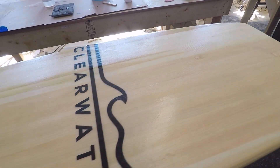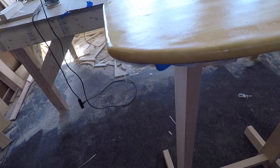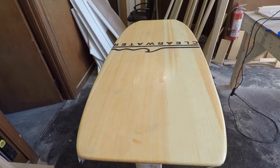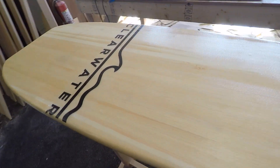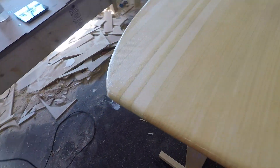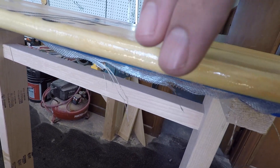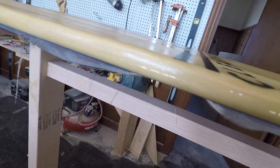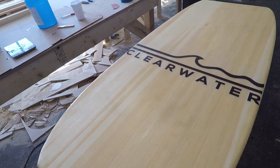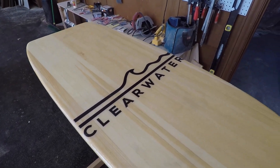Everything is looking great. Got that glass laid down and saturated, everything is even, our edges are nice and wrapped. The glass is laid down nicely, everything is wet — no dry spots, no bubbles. As this cures I'm just going to check my edges, probably come by with a gloved finger to make sure it's fully wrapped, there are no drips, and everything is nice and tight to the wood. That's pretty much it — just let it cure and keep an eye on it.